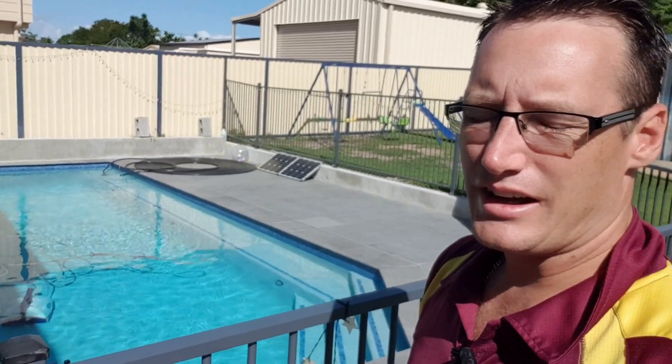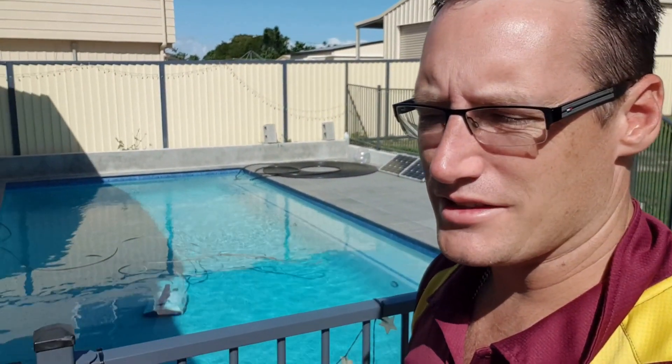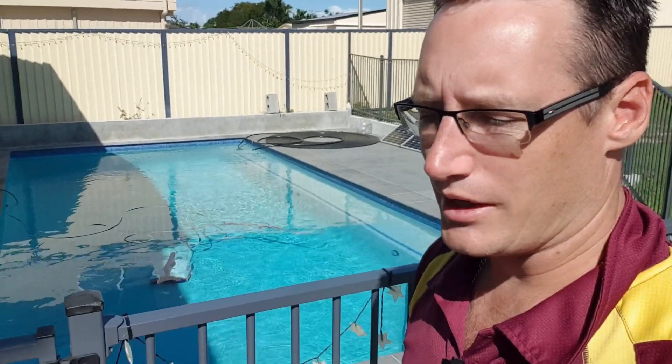Good afternoon and welcome back to the channel. A couple of months ago I built this beautiful pool, and I had some concerns about the price of having it heated, with one quote coming in at seven and a half thousand dollars for an electric pool heater. So I just had a bit of a look on YouTube as to what the options were for a do-it-yourself system.